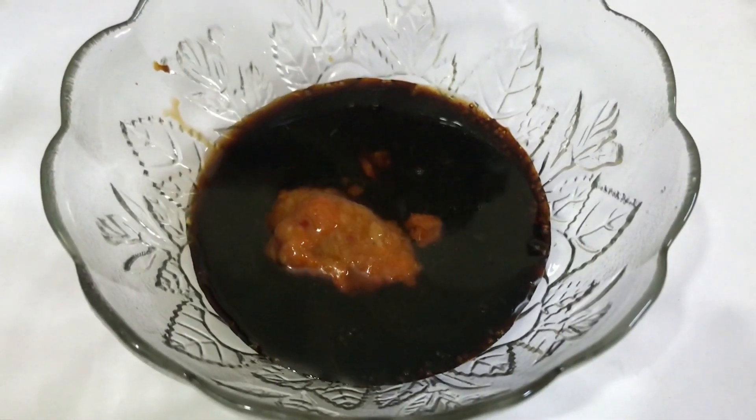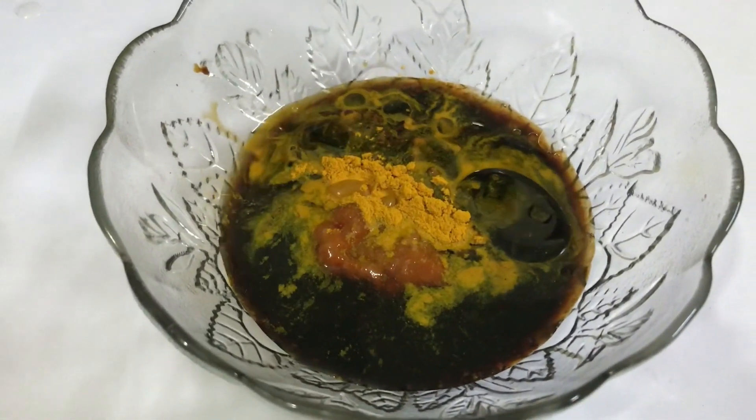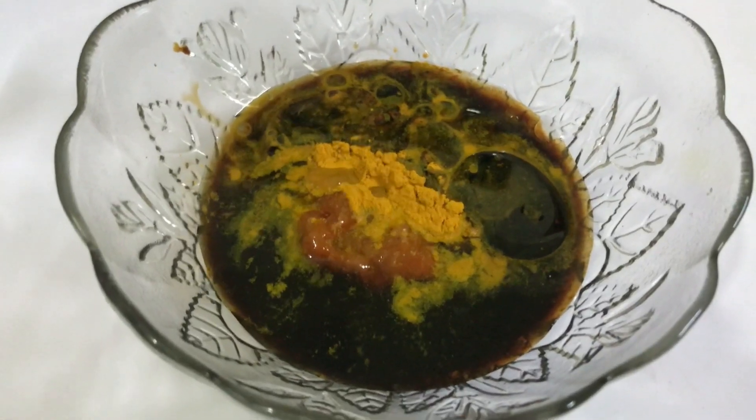Now boil the noodles to al dente. Drizzle some oil so they don't stick together, give it a mix. Now this is done, so let's get to the preparations of the noodles.